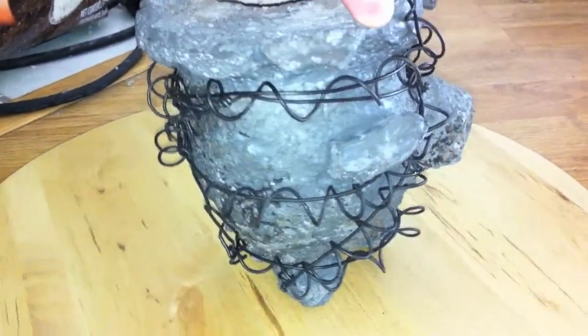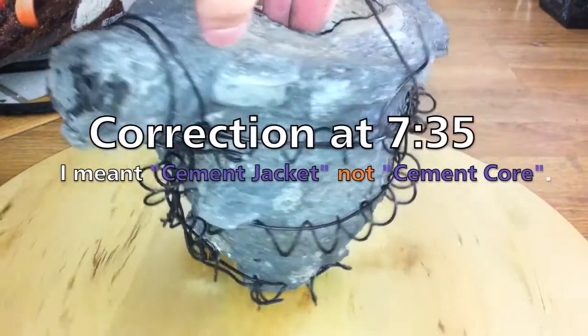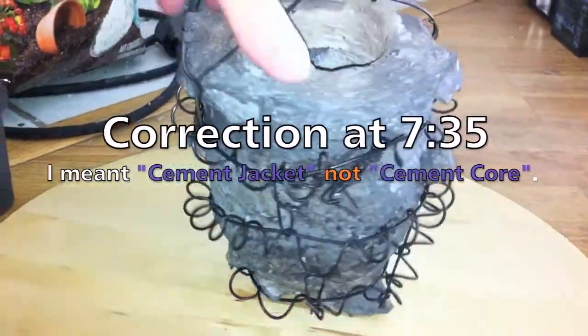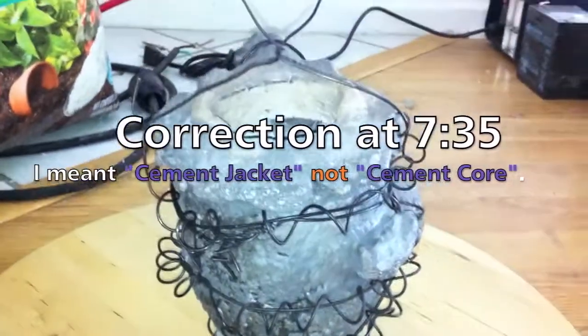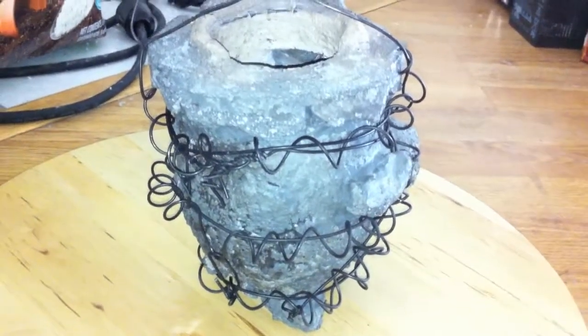The next video I'll show is with the refractory cement cured, and then we will move on to making the lid and the final outer cement core. See you next time!